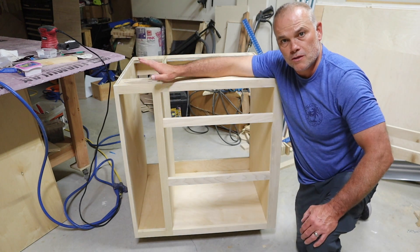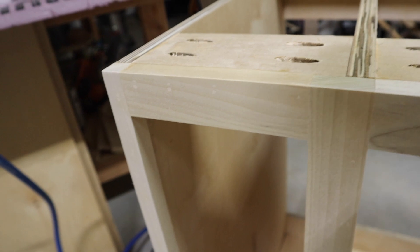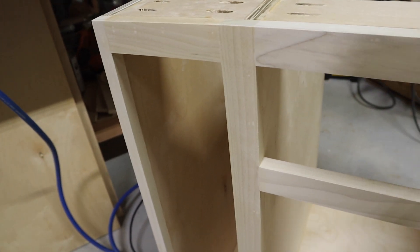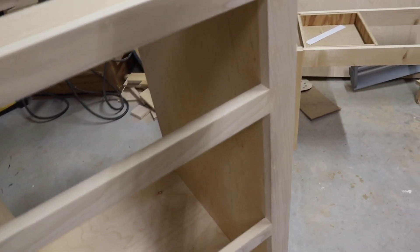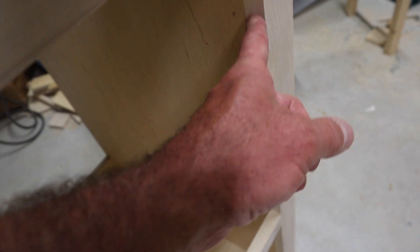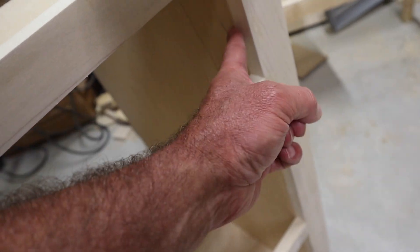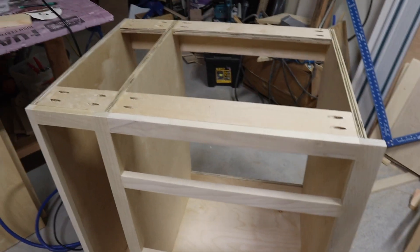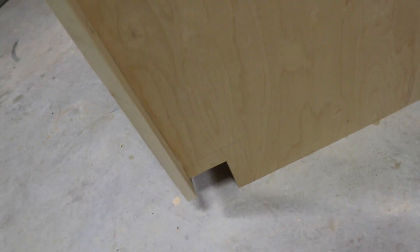Let me bring you in for a closer look. You can see some of the holes I used wood filler on, then sanded — it's real smooth. When it's painted you won't even be able to tell it's there. This is flush right here and my drawer slide will go right here. There's the toe kick.